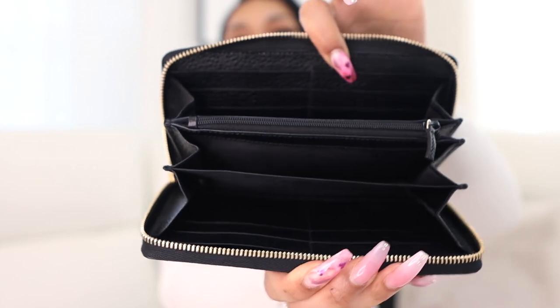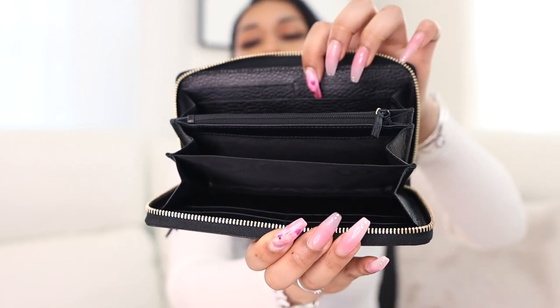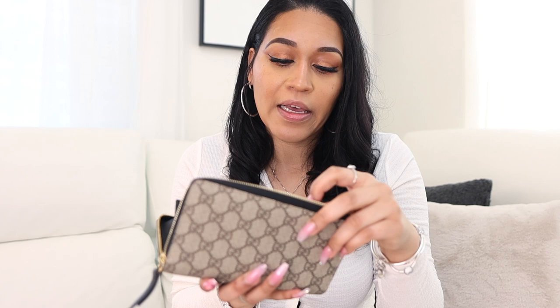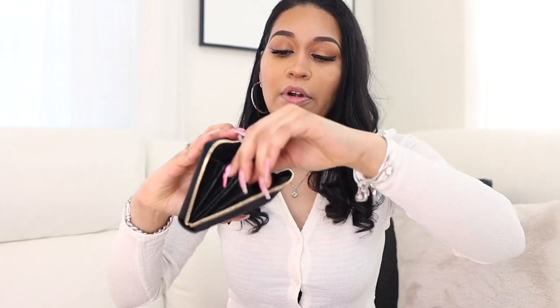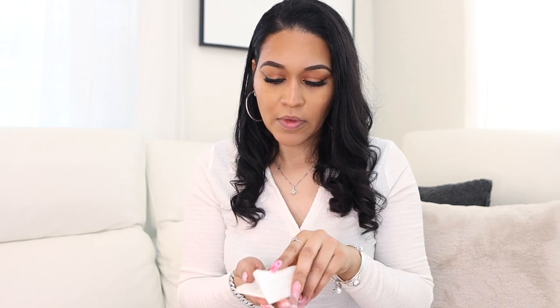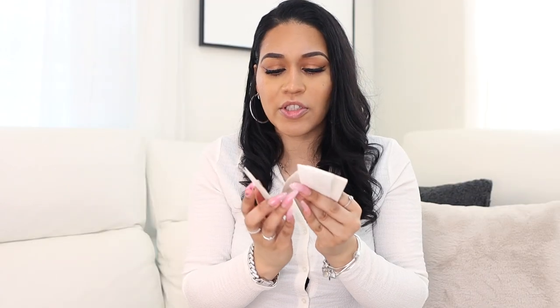Inside it's pretty spacious — it has a lot of little areas to keep all your things: cards, money, and change, which I need because I was running out of space with my last wallet. It has four card holder slots on each side — so four, eight, twelve, sixteen slots for your cards total. Then it has about three different slots for money, and then the zip section where you can keep change.